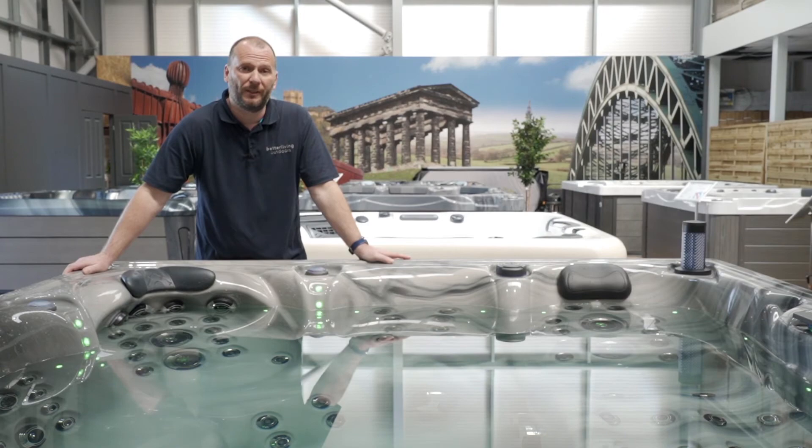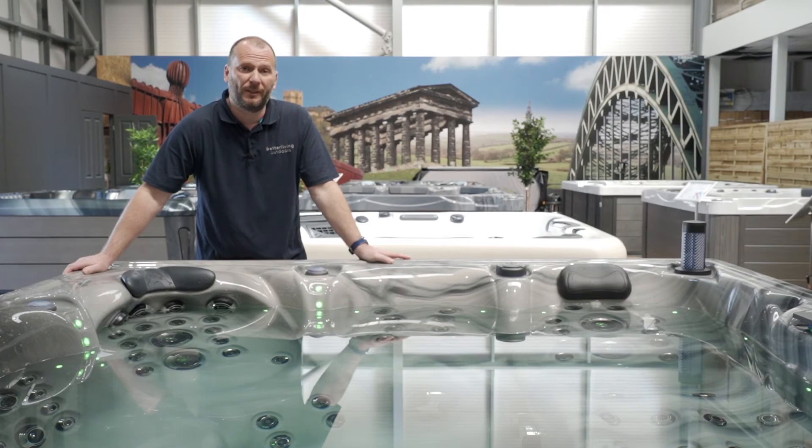So that was our new St Lucia model. If you'd like to contact us or find out any further information, you can either contact us at Durham or Shrewsbury at any time.